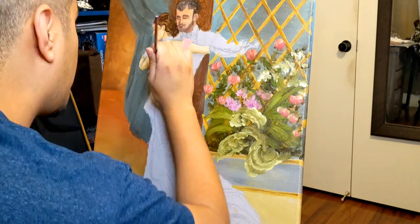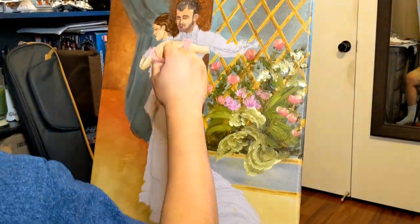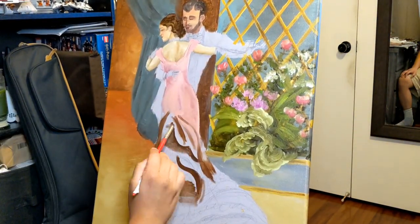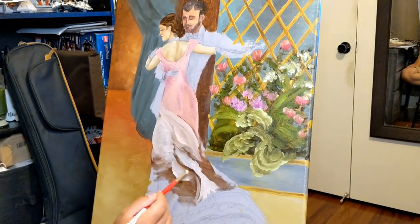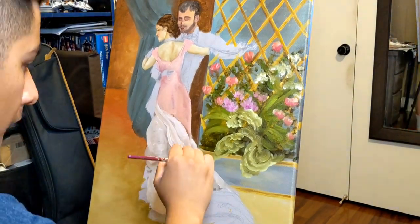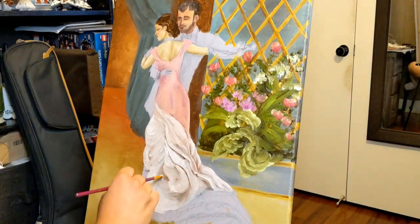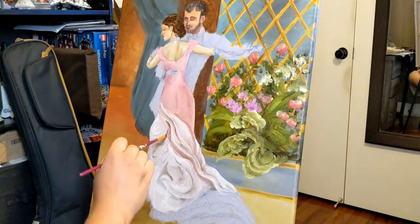Moving on to the dress, which was probably my favorite part — it's kind of a peachy pink. For the lower part of the dress, same thing as a face: you want to start off with the darks and work your way up to the lights. As long as you have everything in the right place, you can just blend it out and it'll look pretty nice. One thing I love about oil painting is you can blend almost anything and it'll look good.